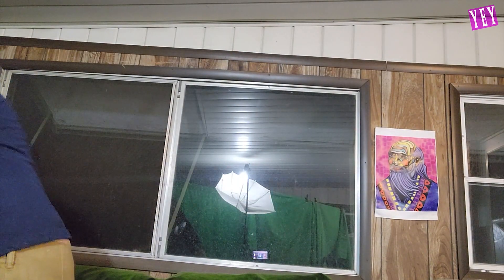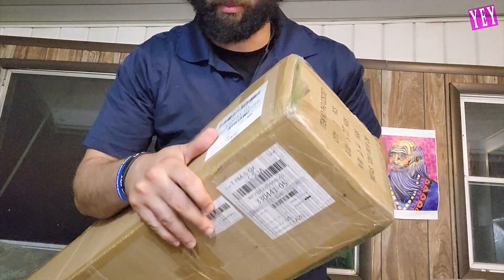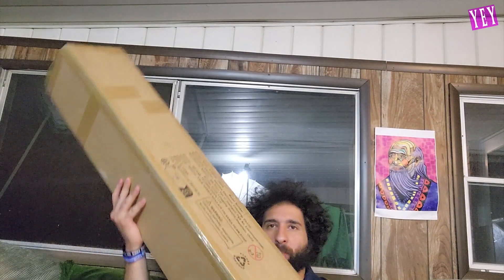We're gonna see what this is all about. Look at this box, guys. This is a box if I've ever seen one. A long, big box.